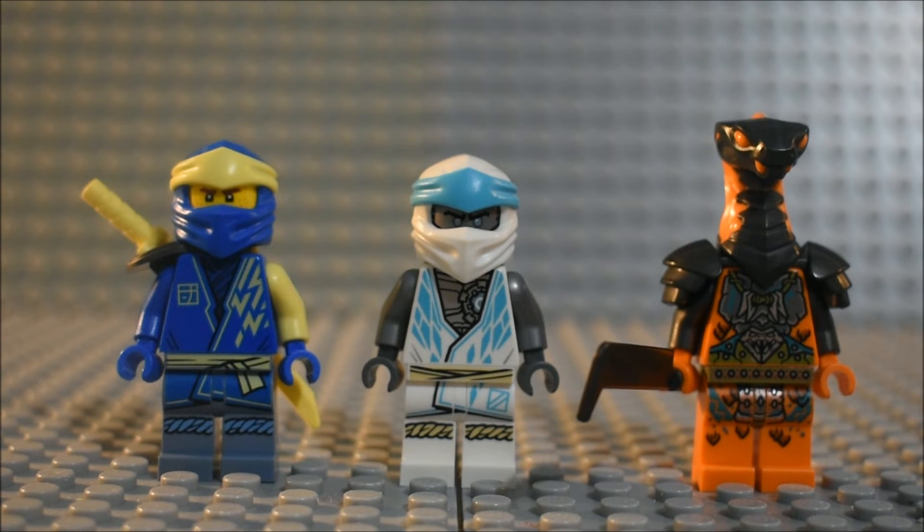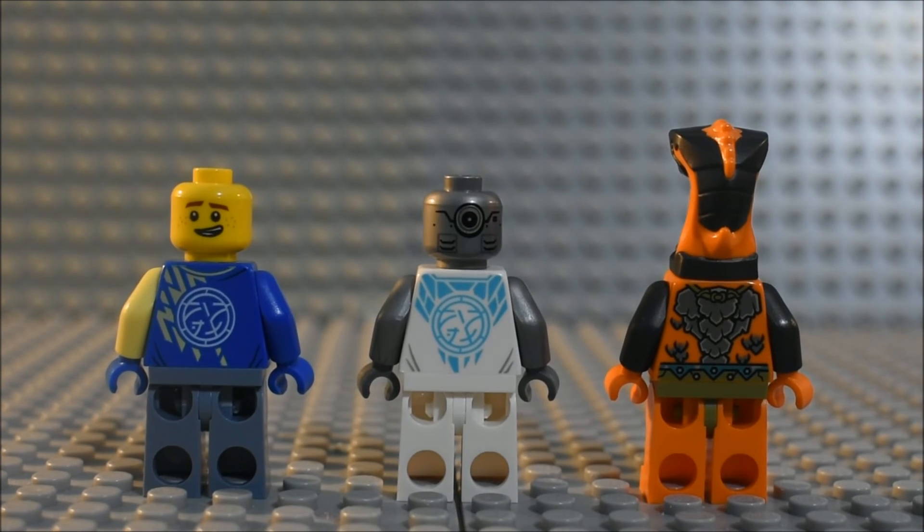We have Jay, Zane, and a Boa Destructor. You can see what they look like with their weapons and masks on. Zane doesn't have a shoulder padding or a weapon, but you can see all their torso detailings and leg detailings. Here's a good look at their back torso detailings.